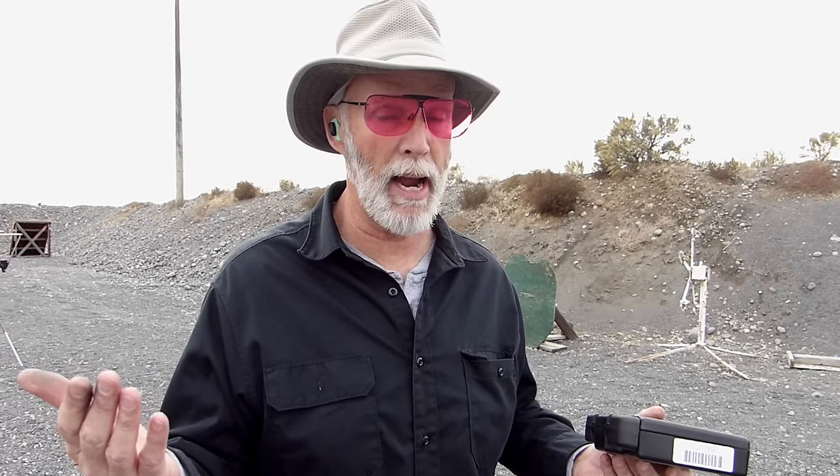The gun shop guy says here's how you load it and unload it, without actually loading or unloading it. It kind of gives them the basic once-over, and this first-time gun buyer goes home with this gun, and here's what may or may not happen.